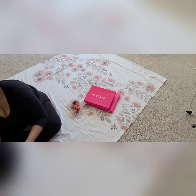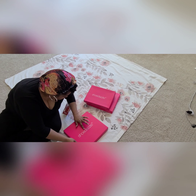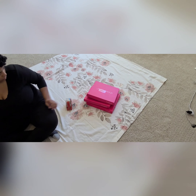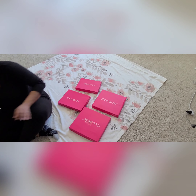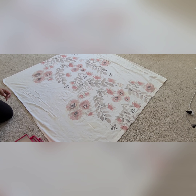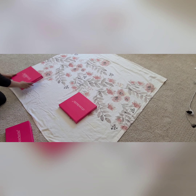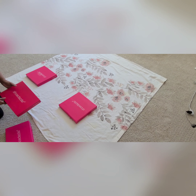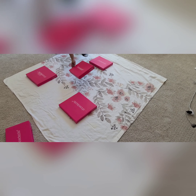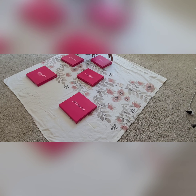That just depends on the condition your boxes are in. As you can see, some of my box tops were broken right at the corners, so I just used tape to make sure those boxes were structurally sound — I wanted to make sure they were sturdy enough to serve as the base for my wall art. I also had a little bit of a hole right in the middle of one box, probably from a heel, so I just taped that down on both sides. Because the material is thick enough, you won't be able to see that through the fabric.